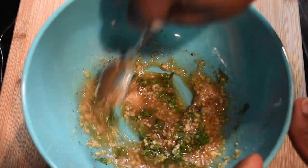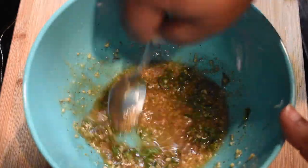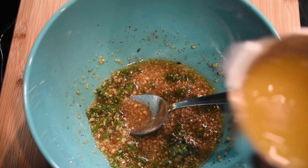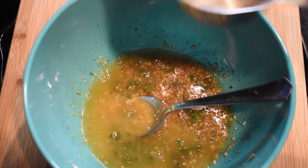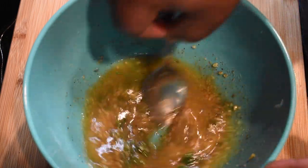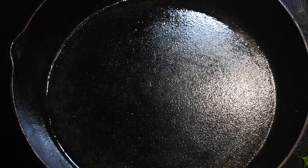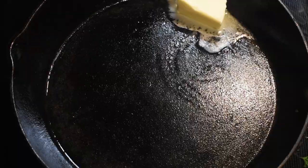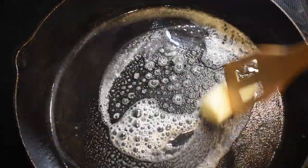Add one heaping tablespoon of minced garlic — I actually use a little bit more. Use as much garlic as you like, because garlic is one of those things. Then with a good old spoon, mix it all together. And I promise you, it's not pineapple chicken without pineapple juice — get three-quarter cups of pineapple juice, pour it in, and mix it together.